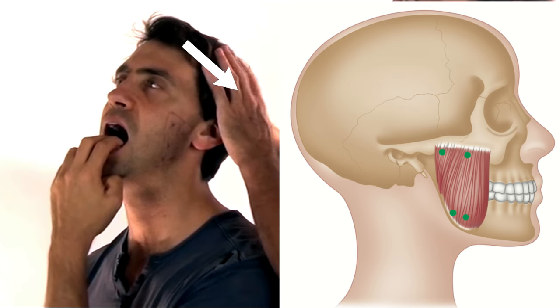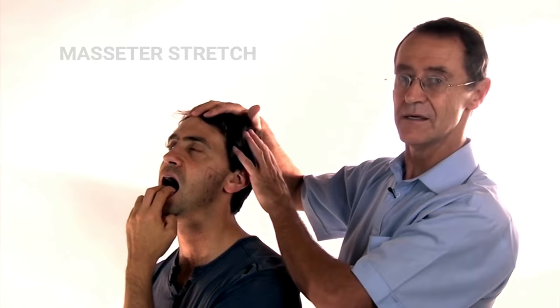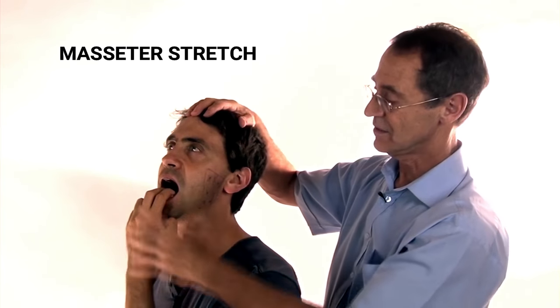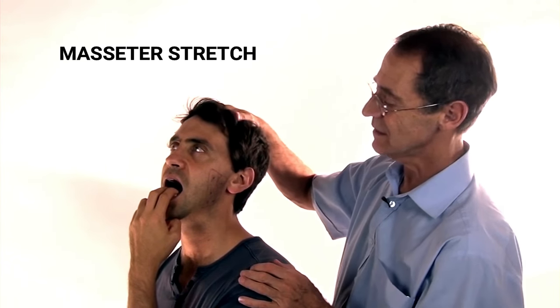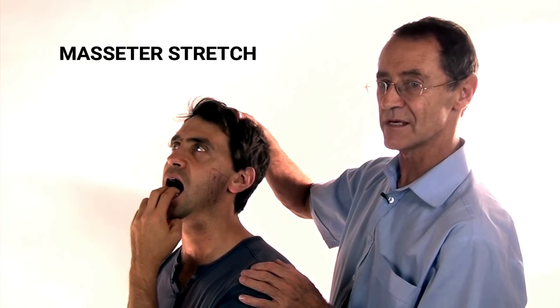Put your head right back so you've got yourself balanced. Now you can see that the backward movement and the weight of your head is the counterbalance, and your arms are now pulling your jaw wide open. In this position, take a deep breath in and hold your breath for the count of six.